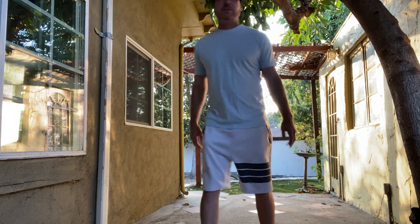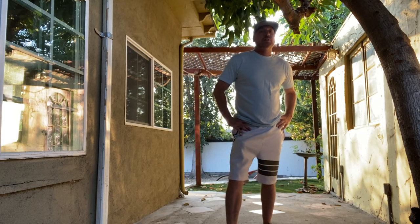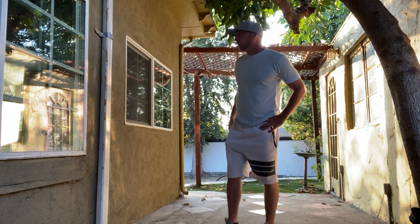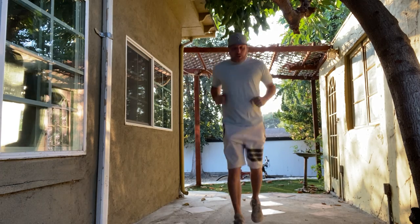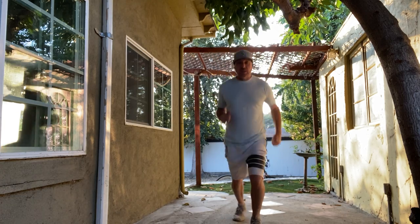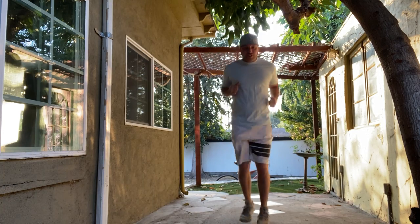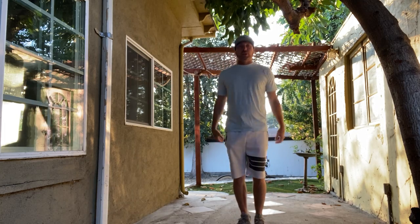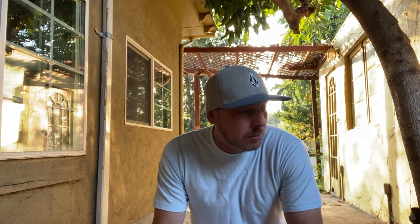Rest a little bit. Last one — we'll do scissor kicks and then we'll go ahead and start. 20 scissor kicks — 1 through 20. We should be good and loose, muscles stretched out and ready to rock this lesson.